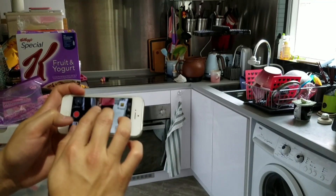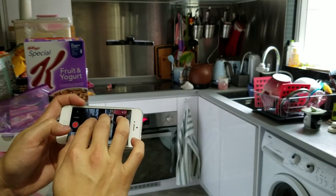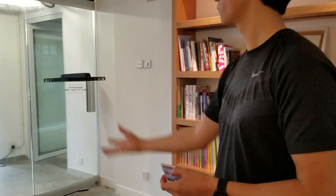The Hover Camera doesn't come with a controller. It's all done with your fingers and a couple of virtual buttons in the mobile app, as long as you're connected to the drone's Wi-Fi hotspot.